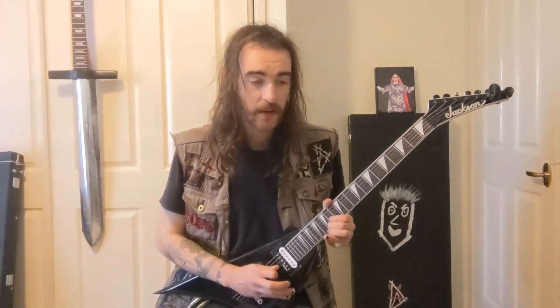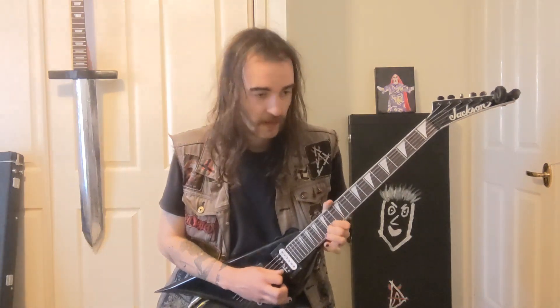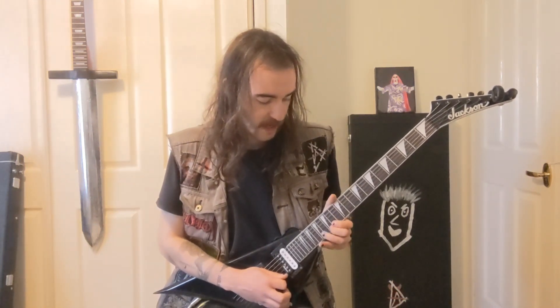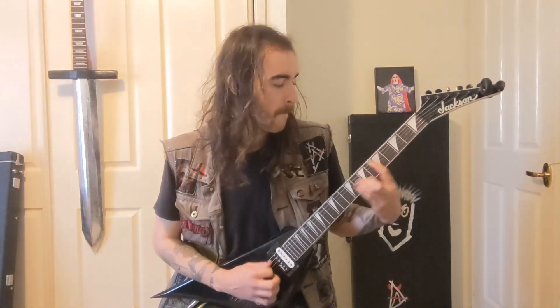The additional guitar is on the 14th fret of the B string — up, down, up, down — then 15 on the B, back to 14, and then 15 on the E string. Then move to the 15th of the B string again, back to 14. Then 15 on the E, then 16, 15, 14 on the B — same notes but higher, with little up and downs coming in there.